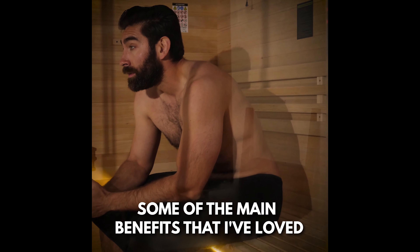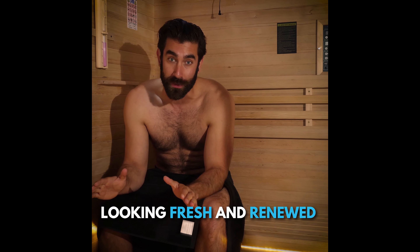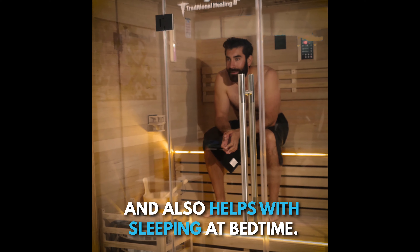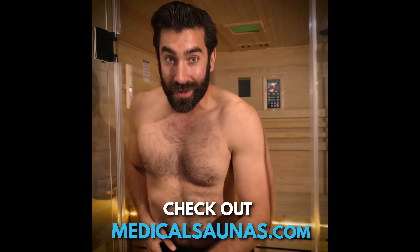Some of the main benefits that I love about the 8 Plus are that it helps improve weight loss, keeps your skin looking fresh and renewed, and it also helps with sleep and bedtime. So if you're interested in purchasing this sauna, go check out medicalsaunas.com.